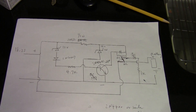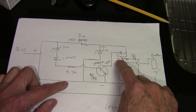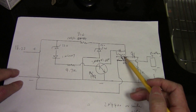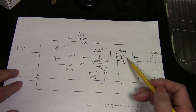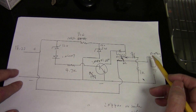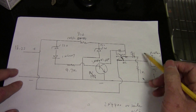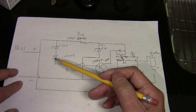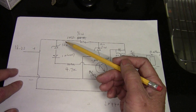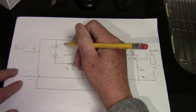The power comes in, goes to the relay here — the common terminal. The common terminal normally closes the contact here, and the current goes to the battery and you get your charging action going. When the voltage rises to about 15 volts, the circuit cuts off the charging.